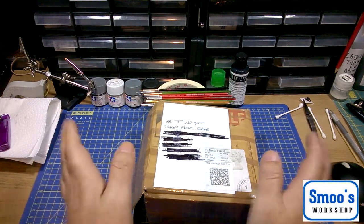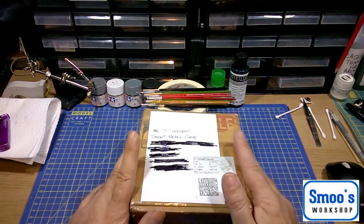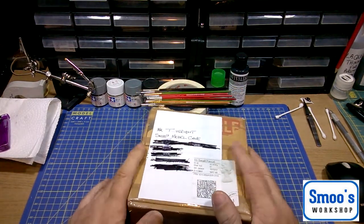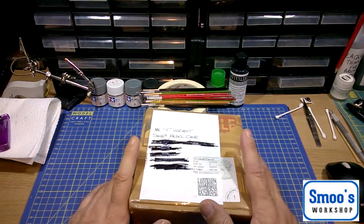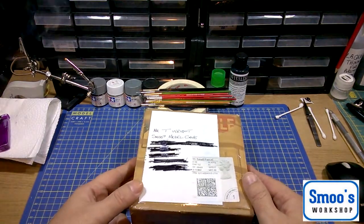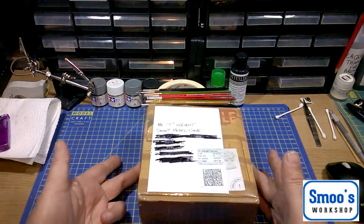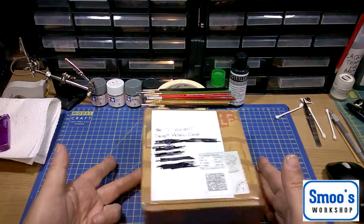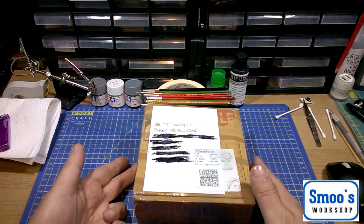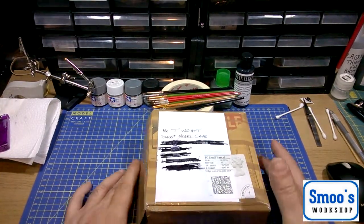Good evening gentlemen. Just a quick vlog — I got a parcel through the post today that was totally unexpected, it wasn't something I ordered. It's addressed to Mr. T, right at Smooth Model Cave. I absolutely love it. I was so overwhelmed with what I'm going to call a modeler's care package from a good and dear friend of mine, Mr. Mike Mountain.